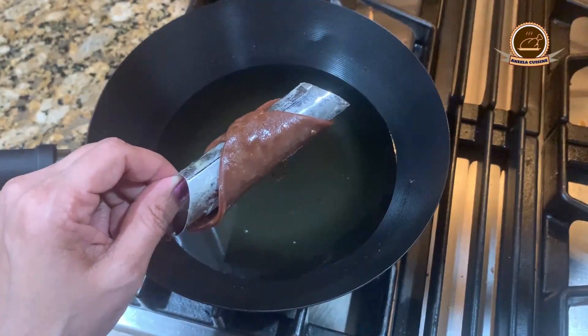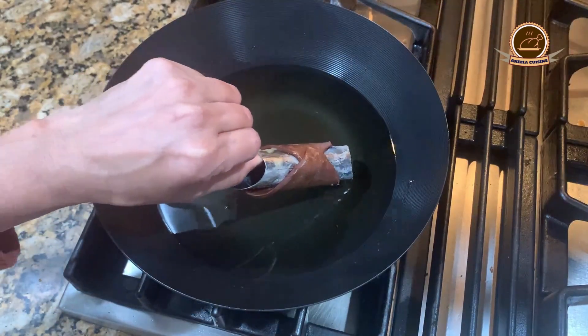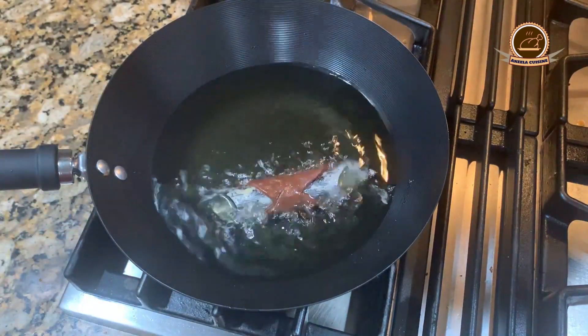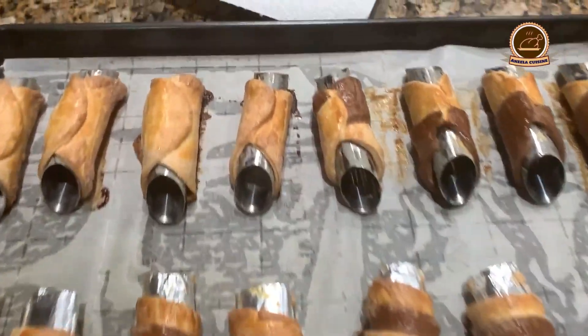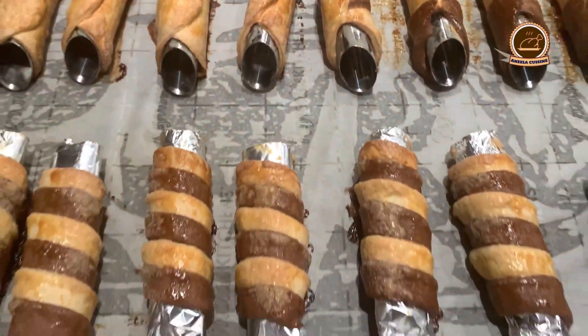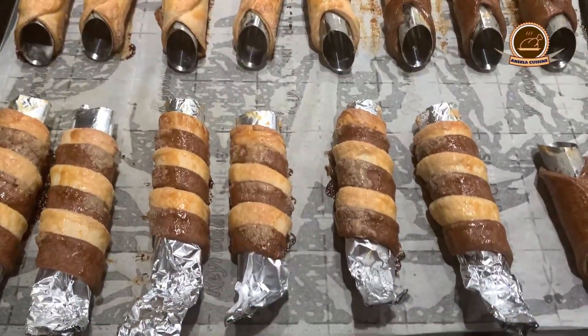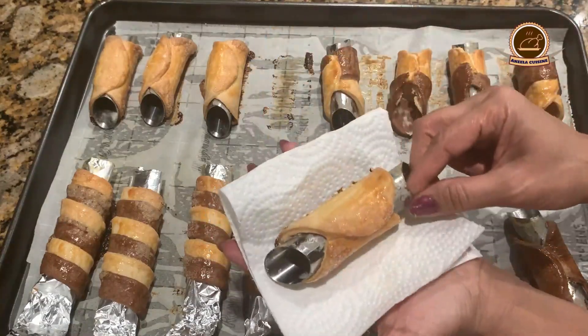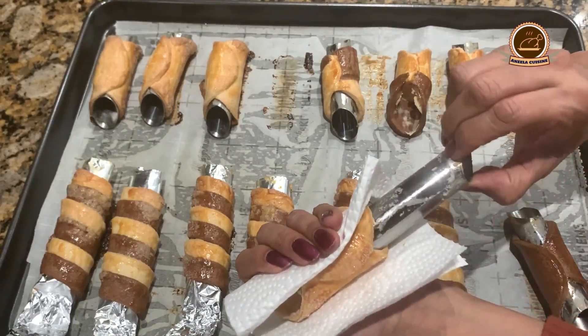We will heat oil in a deep pan and fry the cannolis. Our cannoli shells are baked and fried. We will wait for them to cool down. We can refrigerate them for 3-4 hours and then we will be ready for the frosting. Press like this and it will be removed from the tube.